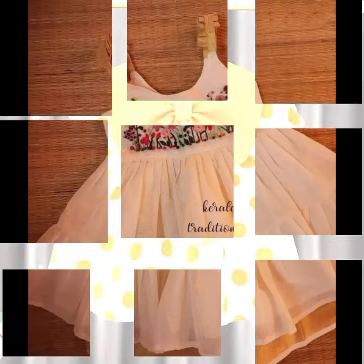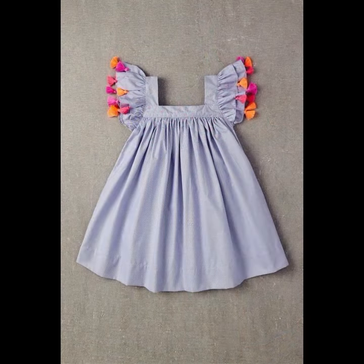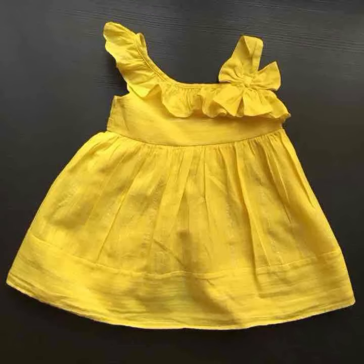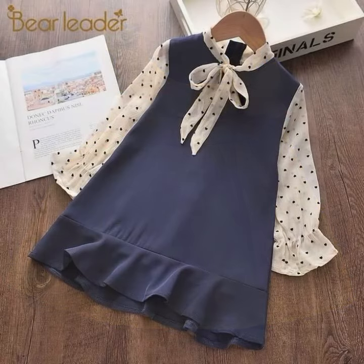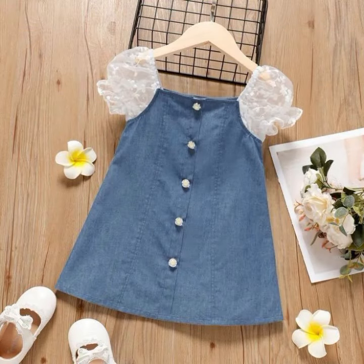اگر آپ لوگوں کو ان میں سے کوئی بھی pattern یا design پسند آئے تو مجھے feedback لازمی دیا کریں تاکہ آنے والی نئی ویڈیو آپ کو اور بھی پیاری دے سکوں۔ اگر آپ لوگوں کو اس سے بھی خوبصورت patterns دیکھنے ہیں تو آپ میری channel کا visit کریں — آپ کو بہت پیارے styles ملیں گے، baby frocks کے، کرتہ شلوار کے اور tops کے۔